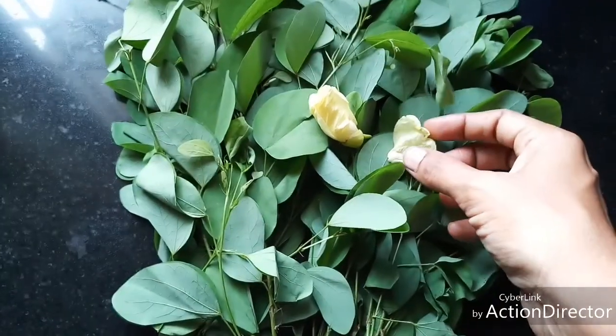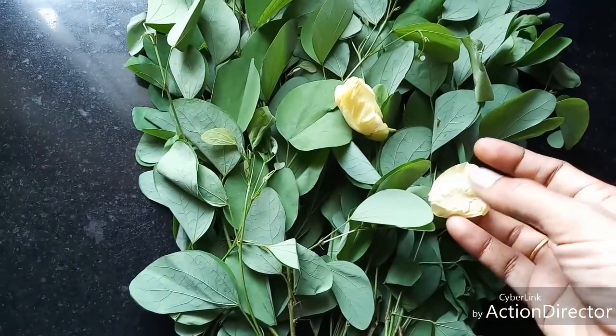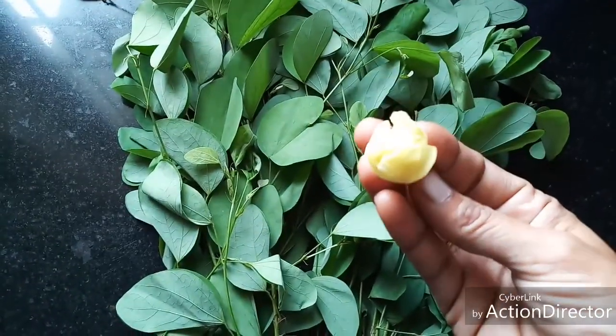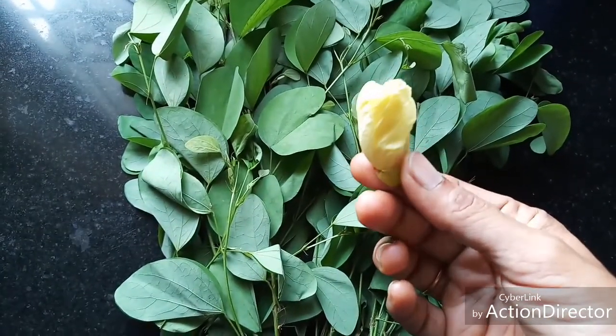This is Kolukatai Mandarai. Its botanical name is Bauhinia tomentosa and in English it is called yellow bell orchid tree, yellow Bauhinia, or yellow orchid tree.